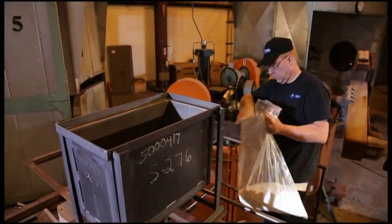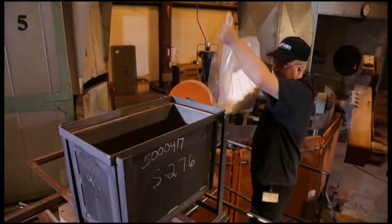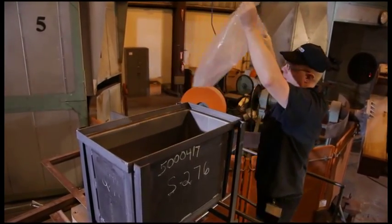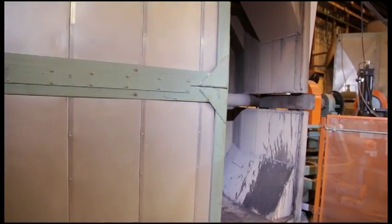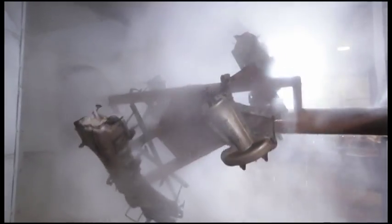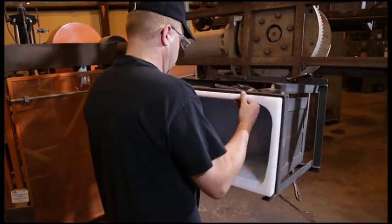Rotational molding is where you take a cavity, a mold — it can be out of aluminum or steel. You apply some granulated powder, depending on what your service is, and put that inside of it. You put it on a rotational molding machine where you get two axes of rotation. You put it in an oven, which gives you a uniform melt as it heats — it puts layer and layer and layer and melts uniformly. You cool it down as slowly as you can to keep it from creating any stress or warpage in the part.